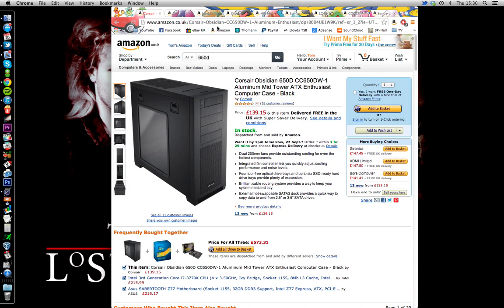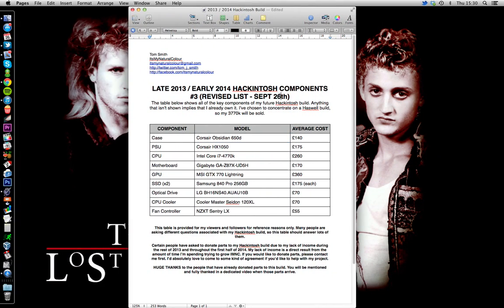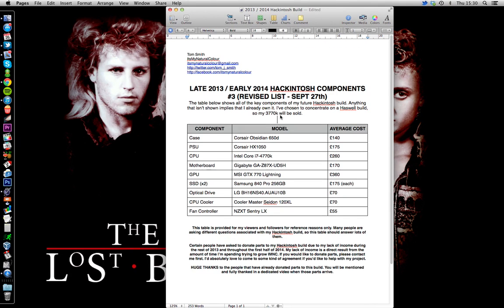That is my third revision, dated September 26th — though today is actually September 27th, so I'll probably change that. Thank you very much for watching. The reason I'm doing this is because I'm open to advice — I'm dumping a lot of money into this and I don't want to choose all the parts on my own and have loads of people slate me afterwards. I think my list is becoming more refined and getting better. Please tell me if anything's wrong; I really, really want to hear it. Thanks again guys, hope you're all doing okay, and I'll see you in the next video.